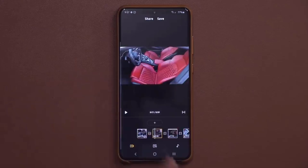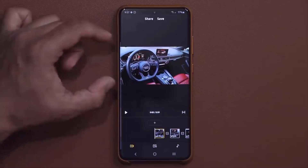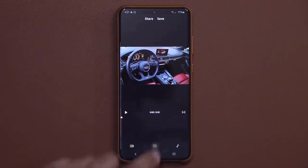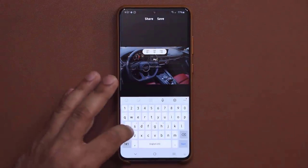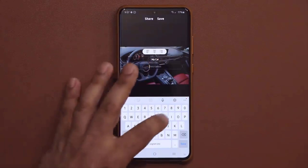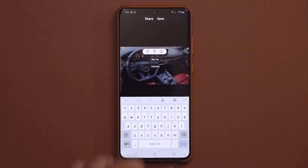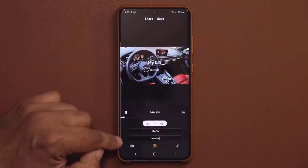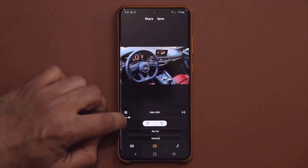Now, every movie should have a title. So you can go over here, tap on this, and you can create a title. Let's just say 'My Car,' and then tap over here — 'Interior.' So you're adding a title to your movie, and then the title is going to show up right here and it shows you exactly where it's going to appear.